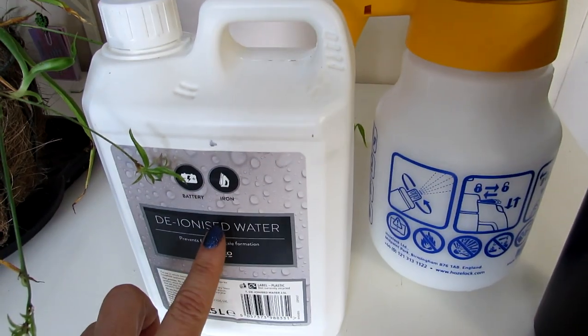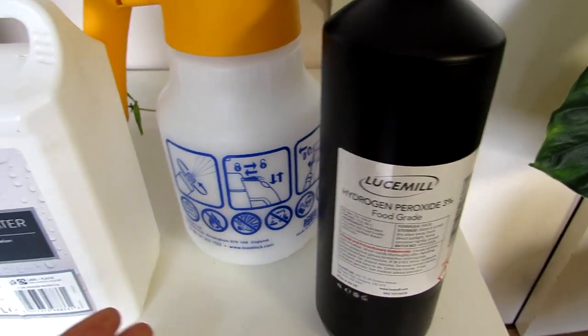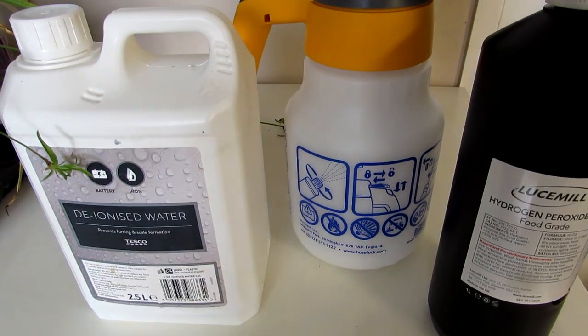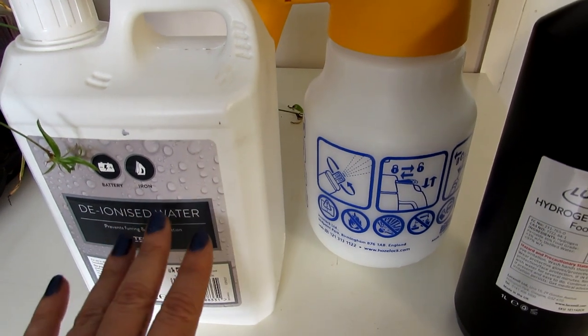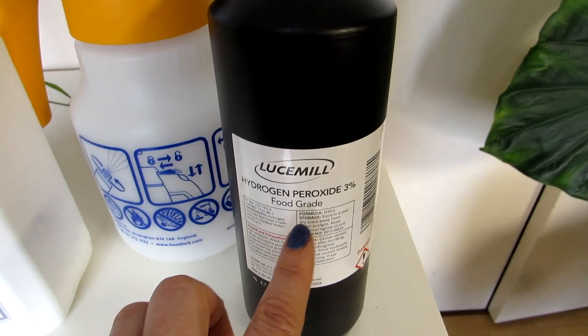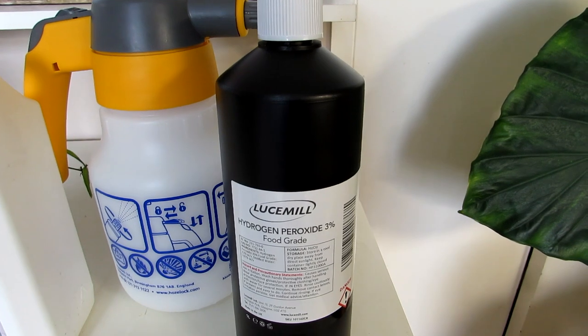I'm going to be diluting this with water. I've got a little plant sprayer and some deionized water — you can also use distilled water to mix with the hydrogen peroxide. You can just use straight tap water; many plant growers do that with no problem. In this case I'm preferring distilled or deionized water because tap water contains chemicals, and the more pure your water the better it's going to react with the hydrogen peroxide.